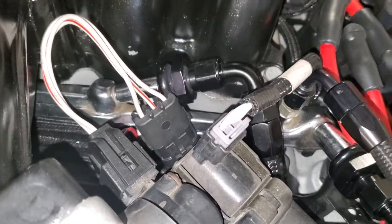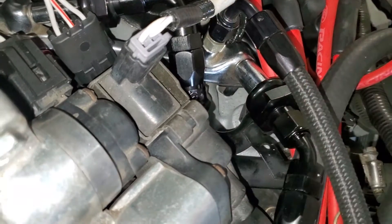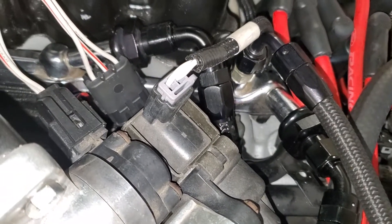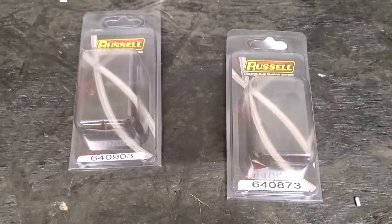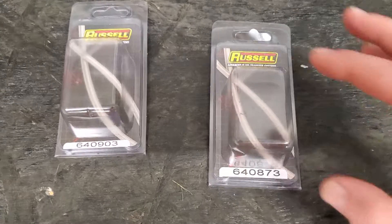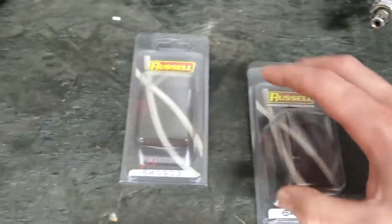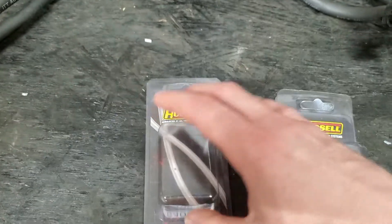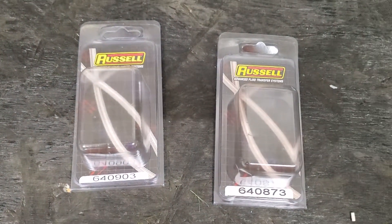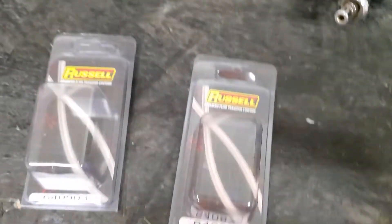There is some confusion on Summit's website about these two fittings — it lists them both as the same size, but they are a little bit different. Here are the two you need for the fuel rail: 640873 is the return side, and 640903 is the pressure side. At the time I ordered them they were both listed the same size, but you can see these are different sizes. So these are the two correct ones you need.